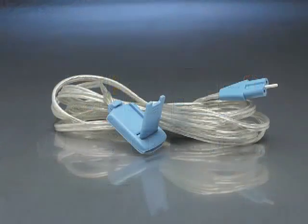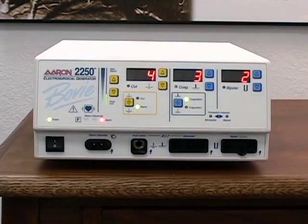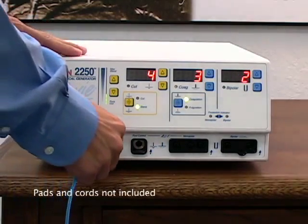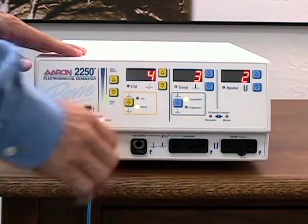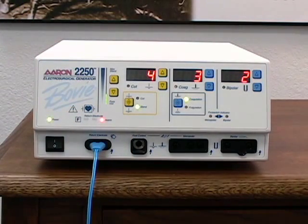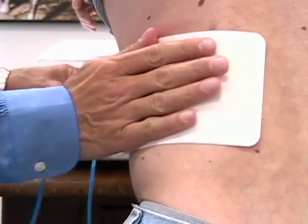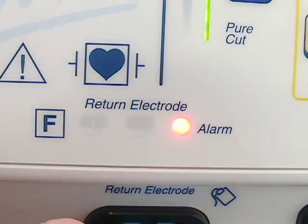Pads without cables are to be used with a reusable grounding cable. To install the cable, insert the plug into the receptacle marked return electrode. You will notice that the return electrode alarm indicator is still illuminated. This is due to Bovie's NEM pad sensing technology. Once the pad is securely attached to the patient, the alarm light will go out and the split pad icon will be lit.